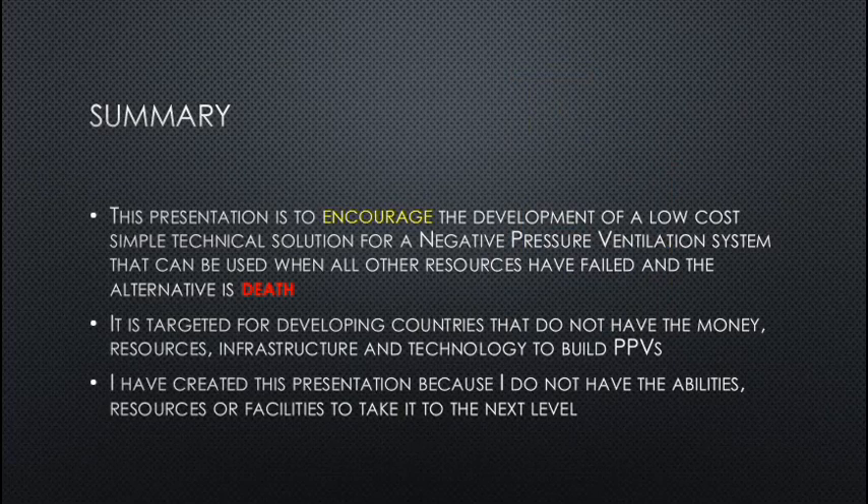Summary: this presentation is to encourage the development of a low-cost, simple technical solution for a negative pressure ventilation system that can be used when all other resources have failed and the alternative is death. It is targeted for developing countries that do not have the money, resources, infrastructure, and technology to build PPVs. This presentation was created because the author does not have the abilities, resources, or facilities to take it to the next level.